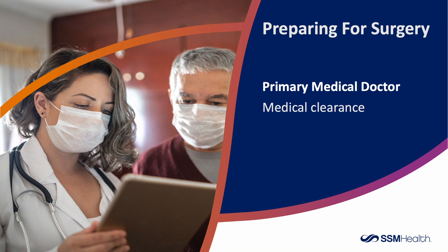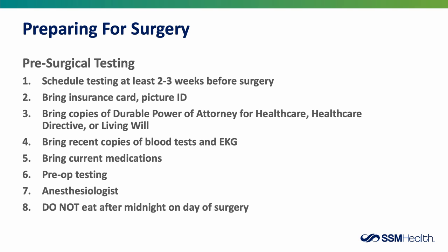We ask you to visit your primary care doctor to obtain medical clearance. The surgeon wants to know you are healthy enough for surgery, and this allows time to address any issues ahead of time. Visit the pre-surgery testing center at least two to three weeks before your surgery. Bring your insurance card, a picture ID, copies of Durable Power of Attorney for Healthcare, Healthcare Directive or Living Will if applicable, recent blood work or EKG results, and a list of current medications. You may also meet with an anesthesiologist at this appointment.